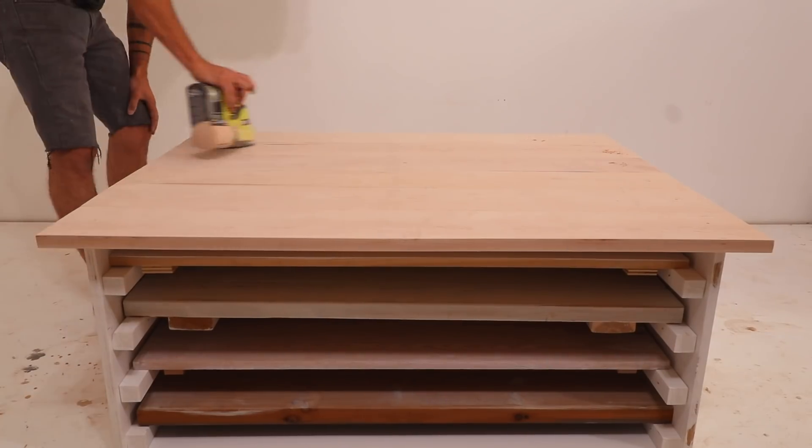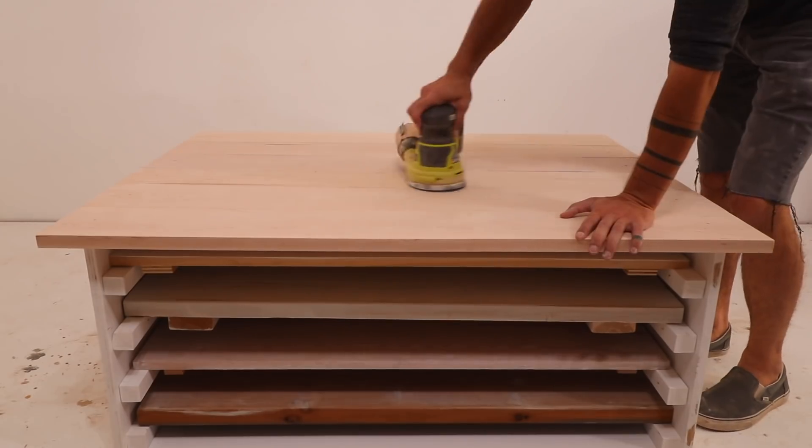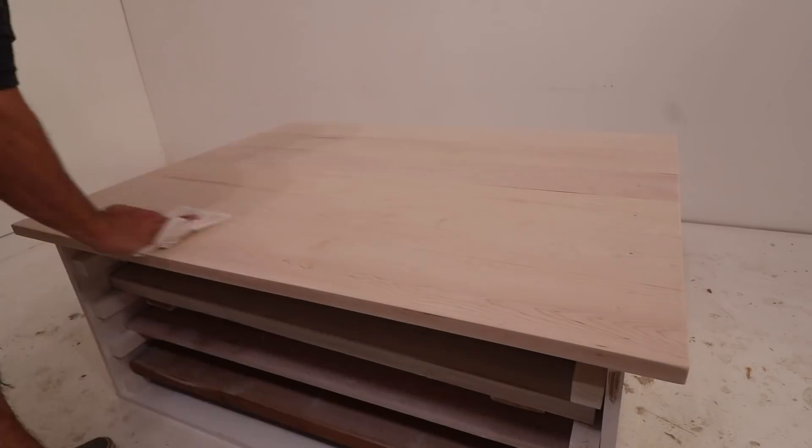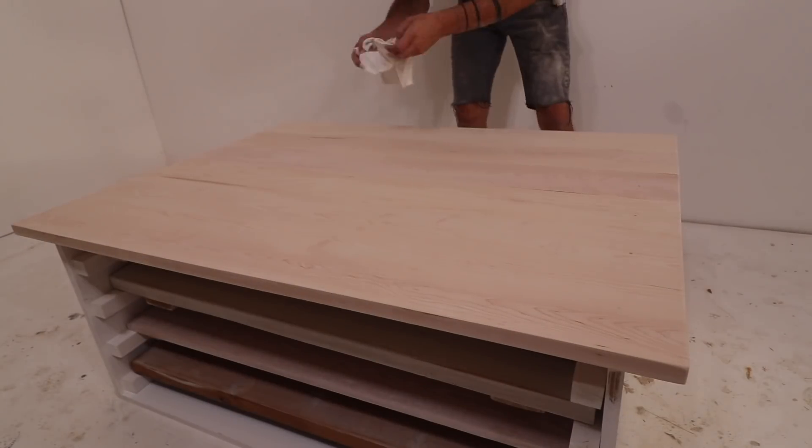I then sanded the whole top to 220 grit and got ready to apply some Simple Finish. Before applying finish, I always make sure to use a nice lint-free rag to wipe off all the dust. This is a really important step for finishing wood.